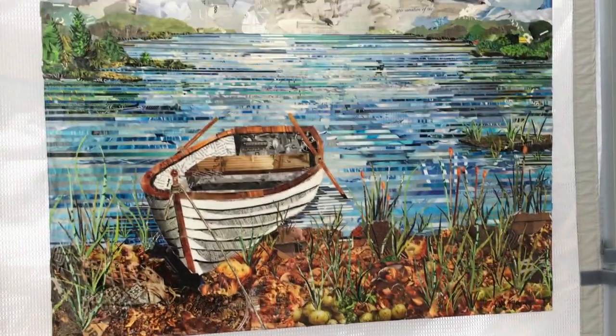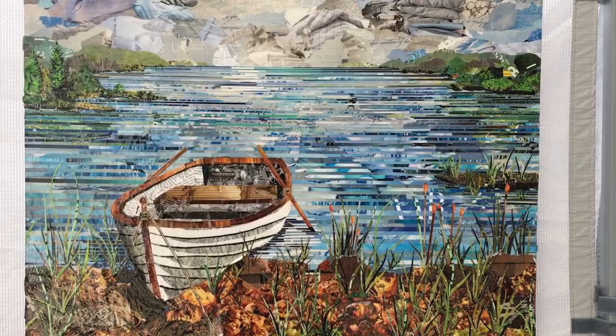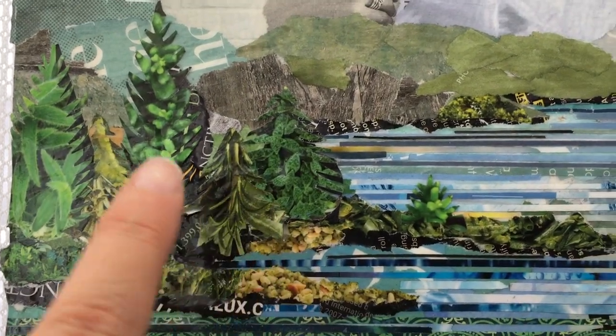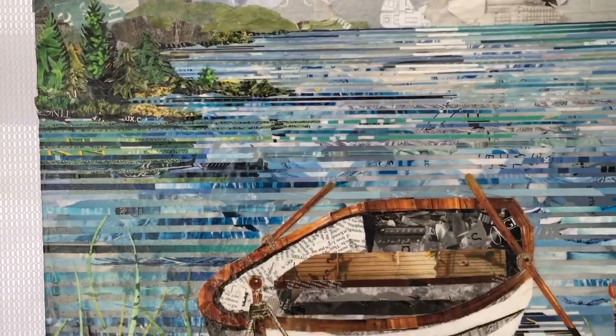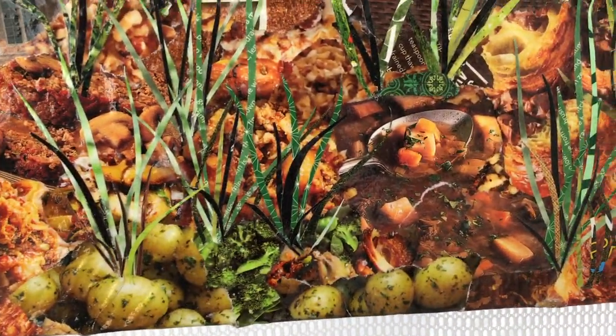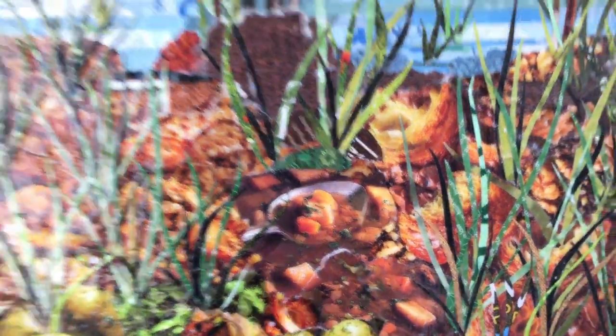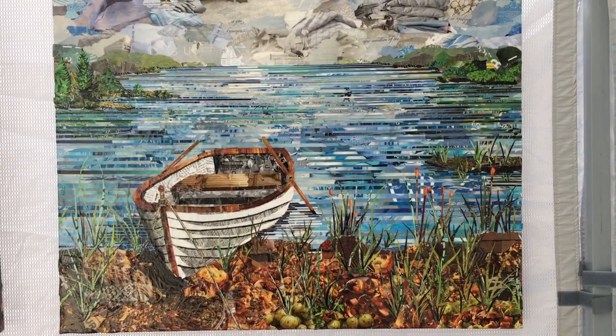I also have an aquatic series. This is the third boat I've done and it's really fun — I enjoy doing the water. These are all strips of paper, just little strips trying to give the illusion of water. The trees are made of rosemary and succulent plants to give the illusion that they're trees. Down here you'll find potatoes and a spoon in a bowl of soup, but from a distance it all blends together and your eye just puts everything together.